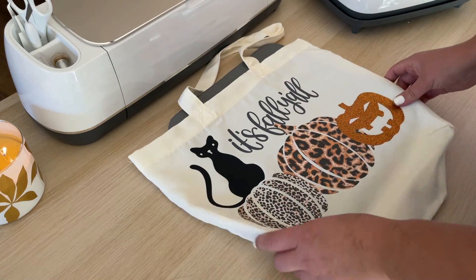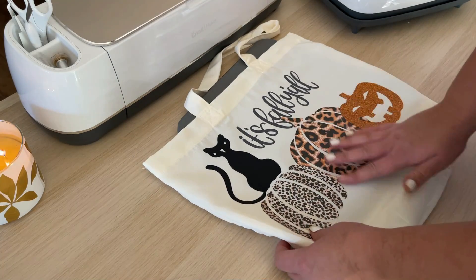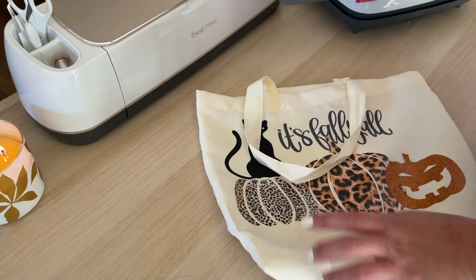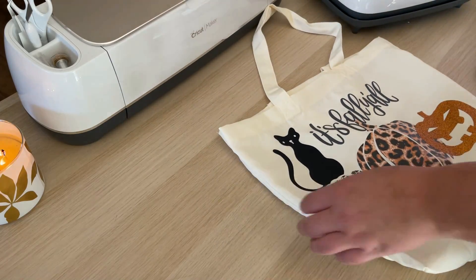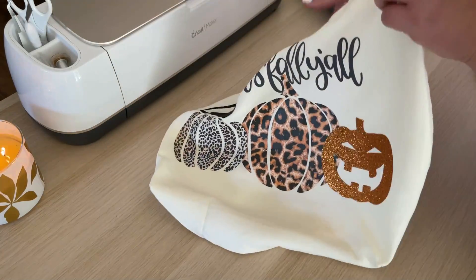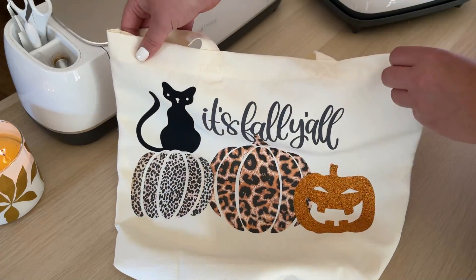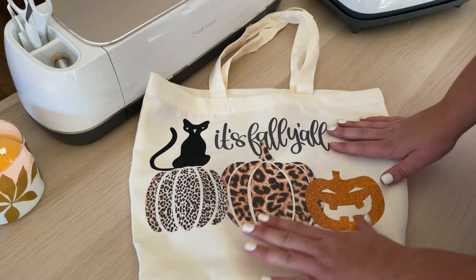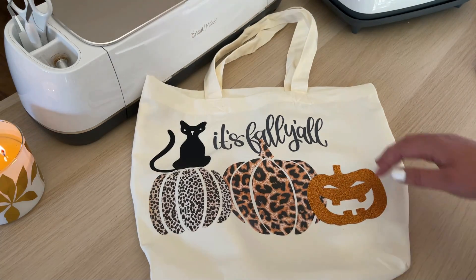My first cut is done. I'm going to unload the mat and flip it over to remove the vinyl — this helps keep the vinyl from curling. Then I'll take you over and show you the settings I like to use for the TechWrapCraft patterned vinyl.